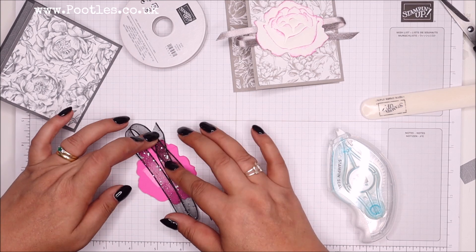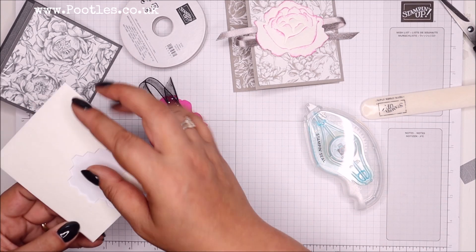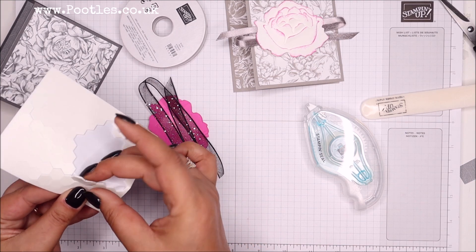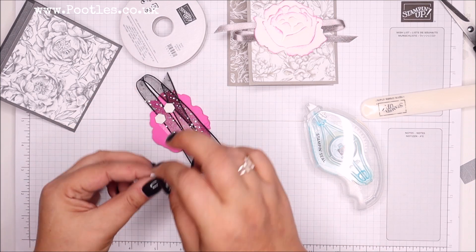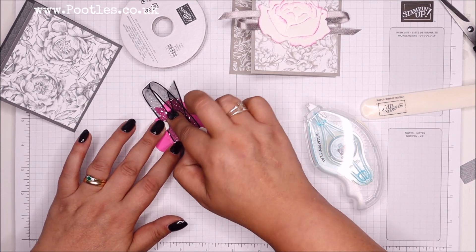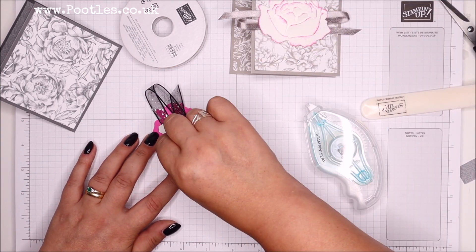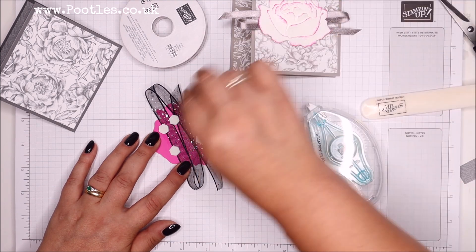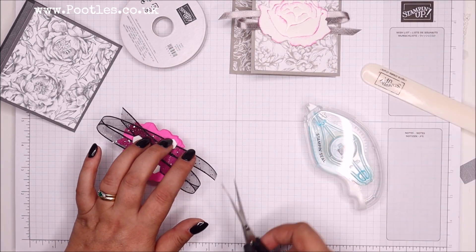So layer all that on, stick it down, and then we're going to load up the dimensionals. I've got about four of them I reckon. I find dimensionals are very good for added adhesive when you've got ribbons and stuff attached.